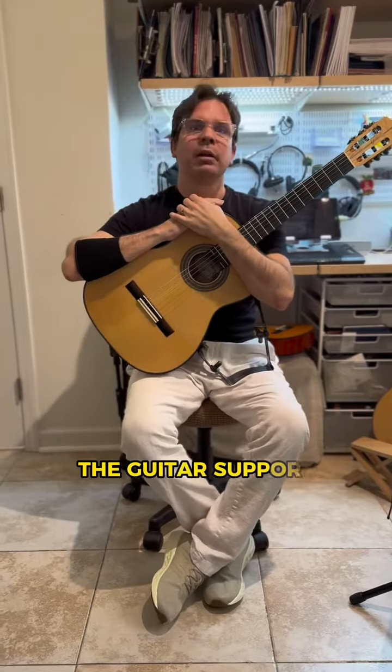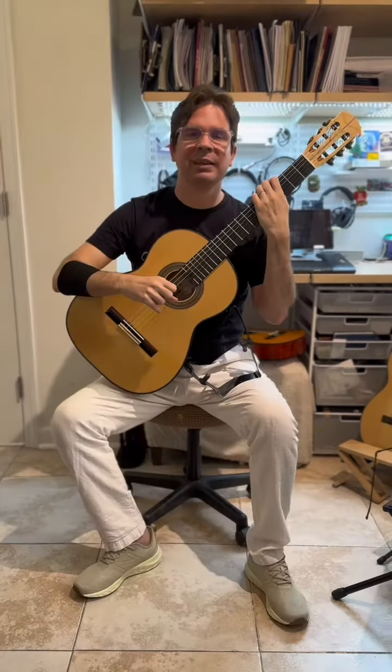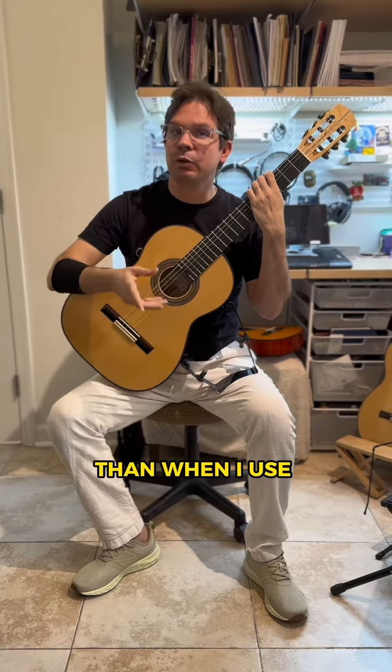One of the cons of the guitar support is that I don't feel it's more stable than the footstool. The neck is moving a little bit more than when I use the footstool.